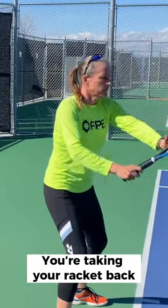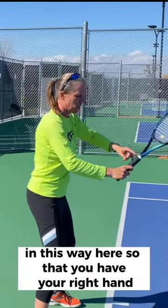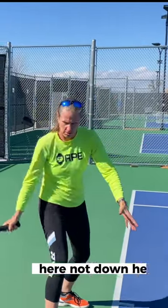And you're taking your racket back in this way here so that you have your right hand, your dominant hand, between hip and shoulder. You don't want to be up here, not down here.